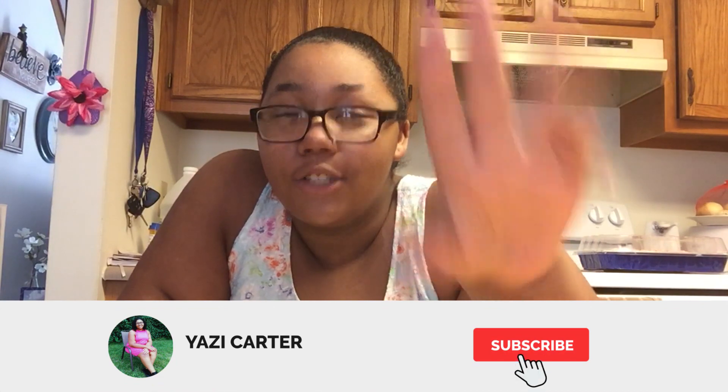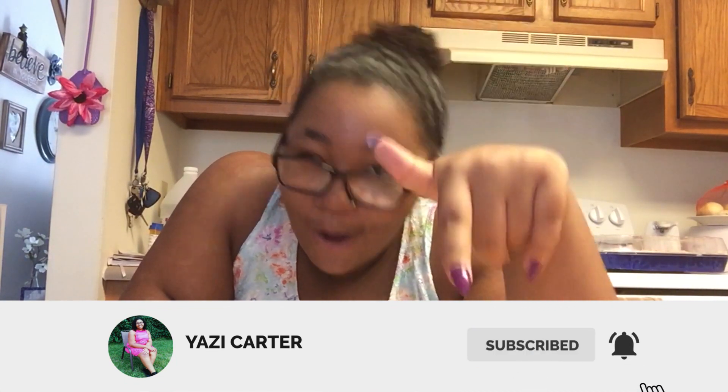So this video was kind of simple and quick. If you enjoyed it make sure you give it a thumbs up, subscribe, turn on post notifications, and comment down below. I'll see you the next time I post, which is every Thursday and Sunday.